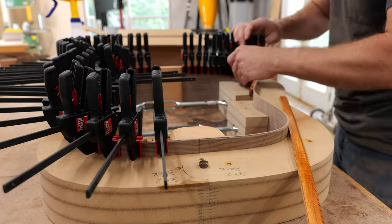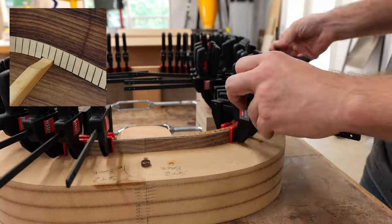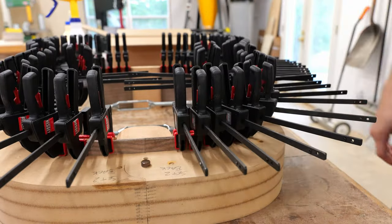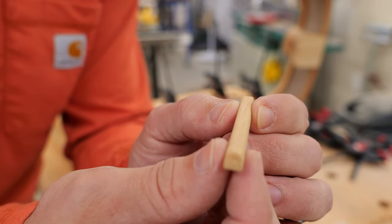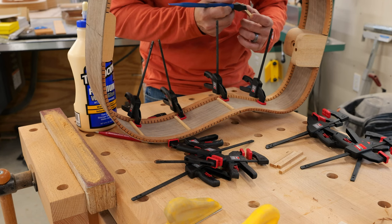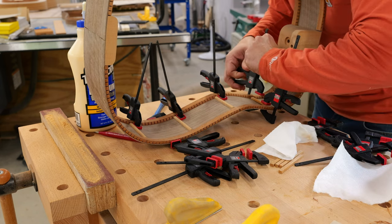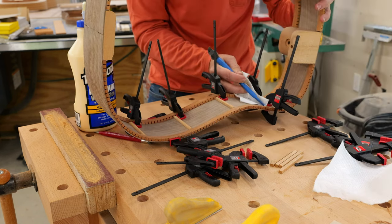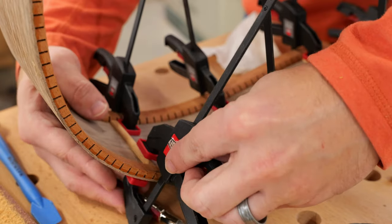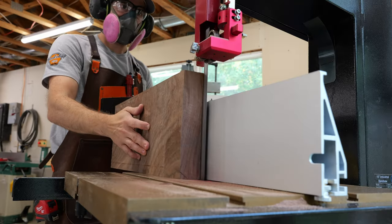To provide extra surface area for the top and back to be attached, strips called kerfing are glued in place along the inside edges. Kerfing adds rigidity to the sides and helps them retain their shape until the top and back plates are glued on. I'm using mahogany reverse-style kerfing for the look, though traditional style works just as well. I also make side braces from quarter-sawn mahogany and glue them in place to line up with the bracing pattern on the back.